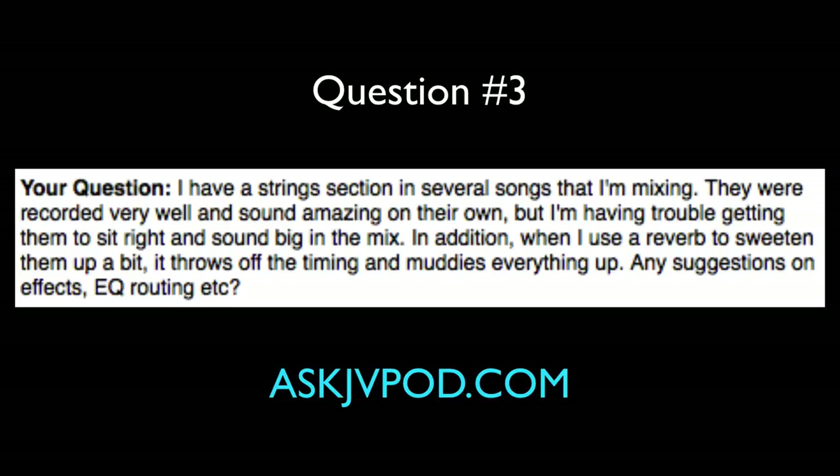Another question: I have a string section in several songs I'm mixing. They were recorded very well and sound amazing on their own, but I'm having trouble getting them to sit right and sound big in the mix. Also, when I use reverb to sweeten them up, it throws off the timing and muddies everything up. Mixing strings with guitars, drums, and heavy stuff can be challenging because guitars take up a lot of space frequency-wise, and orchestral strings will also occupy a lot of the same space. So you have to do much more aggressive filtering on both the guitars and the string and synth stuff.